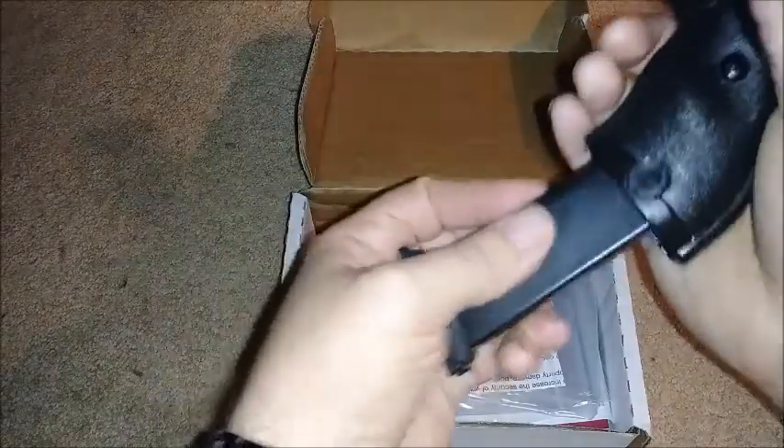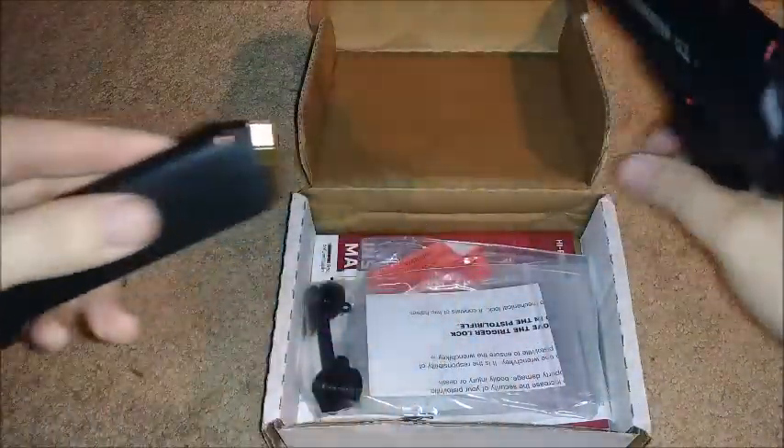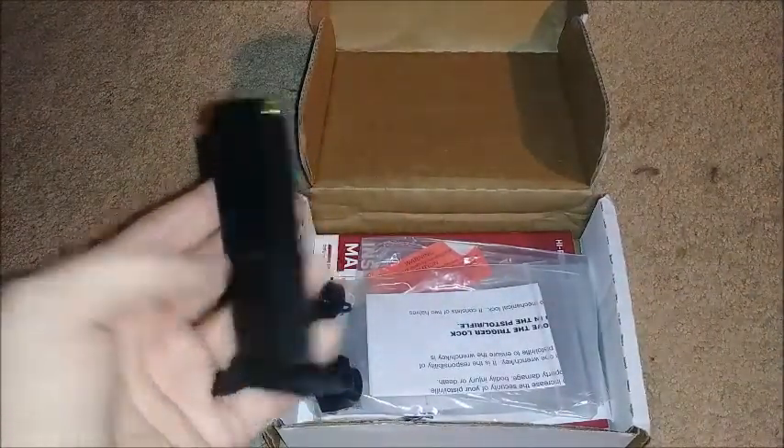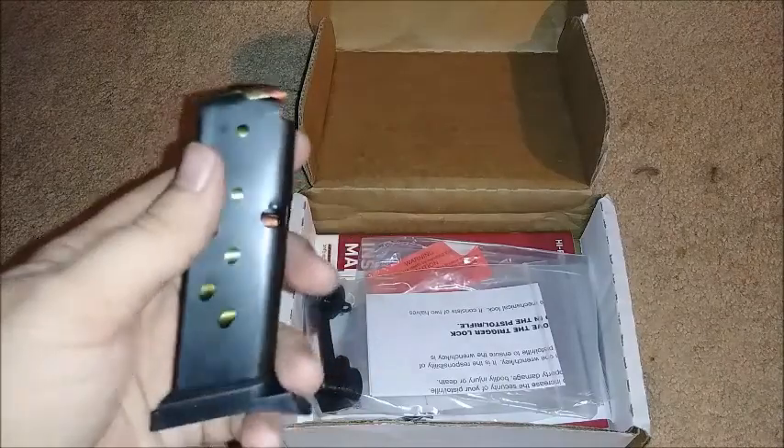Not the cleanest ejecting magazine, but fairly positive. It only comes with one magazine, by the way, and it's a single-stack 9, so it holds 8 rounds.